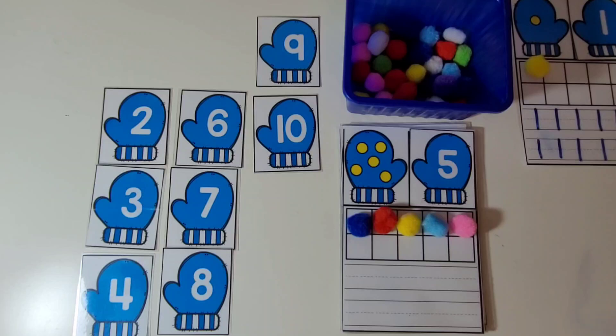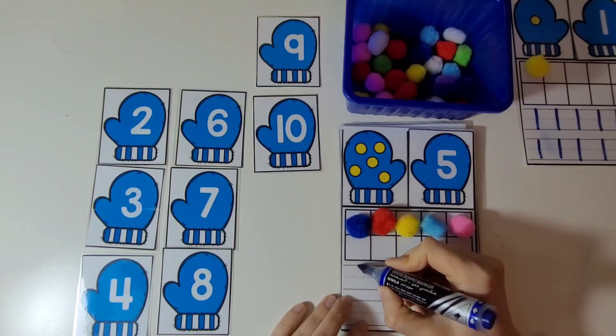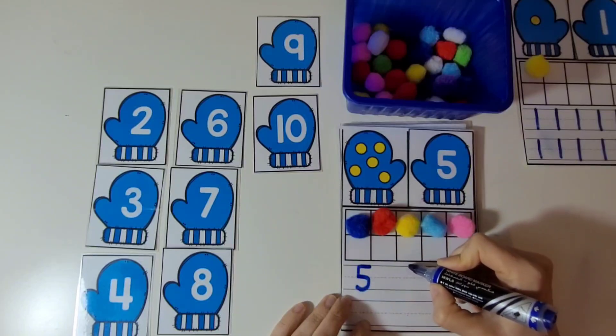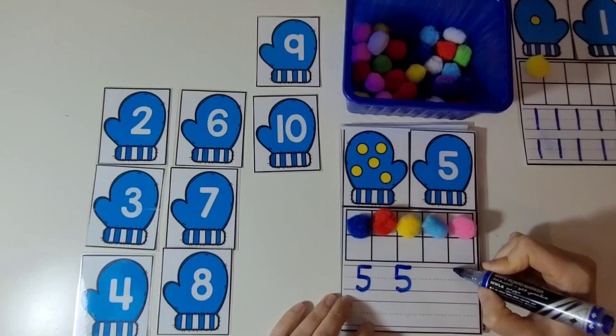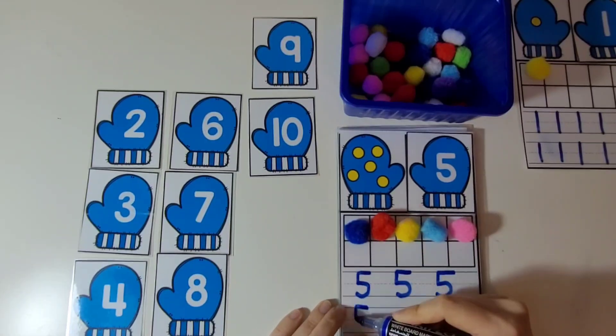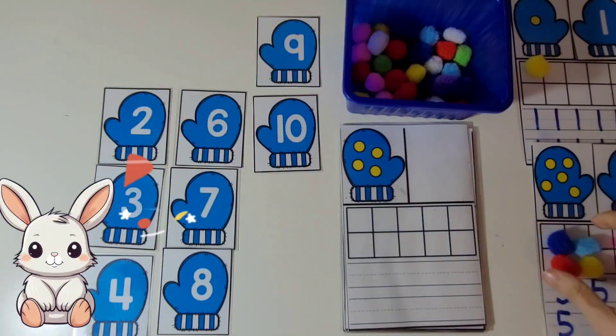Then we're going to practice writing the number 5. We're going to write a straight line from right to left, then down, and then half a circle. Let's practice that again: straight line right to left, then we go down, and then draw half a circle. Great work.